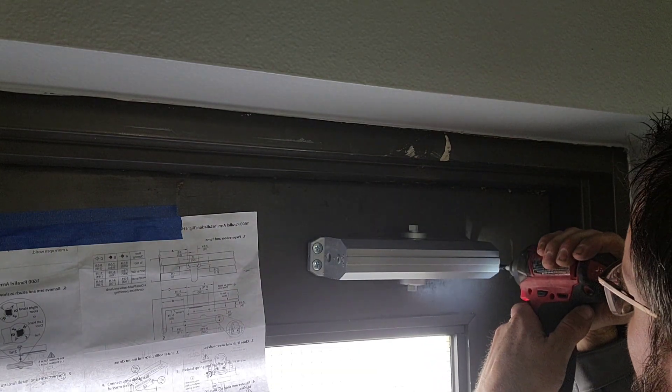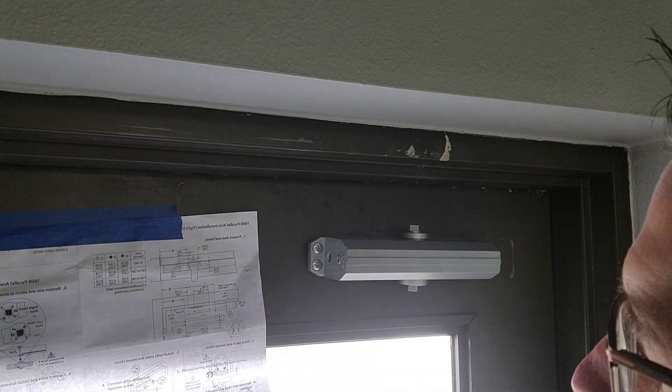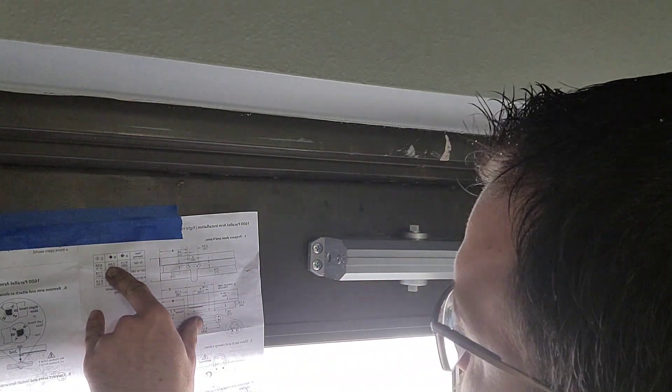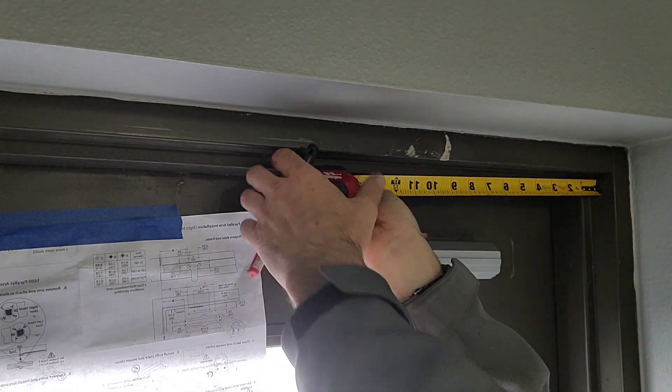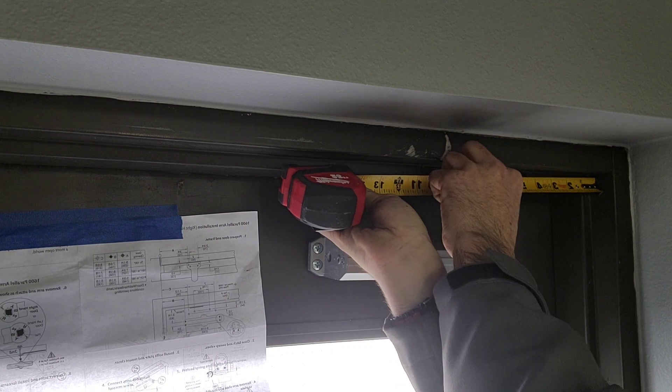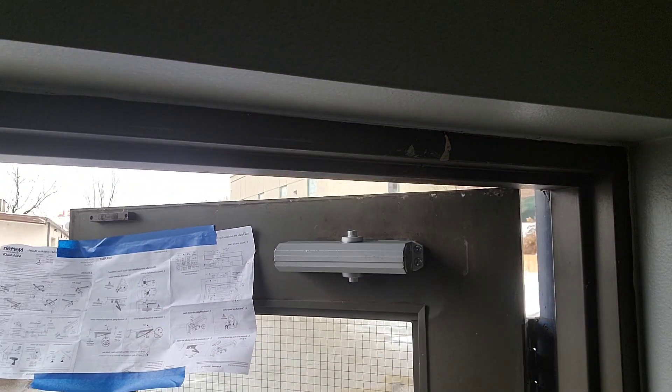Once you have the first hole both vertically and laterally mapped out in the correct measurements based off the degrees you need the door to open, I usually start with the middle setting. You'll have an A, B, or C, or an option 1, 2, or 3. I usually set things up in the middle dimensions as this gives you the most optimum range.